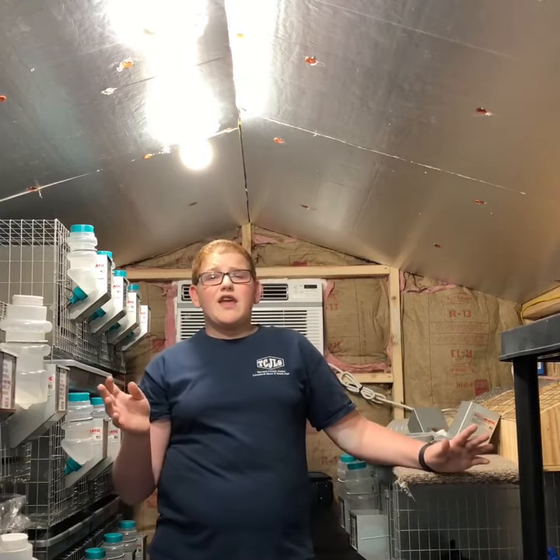I have a clock radio on so if it starts storming the rabbits don't get spooked. If I ever need an extension cord for anything I can just plug it in. That's about it — thank you so much for watching!